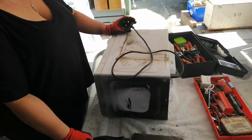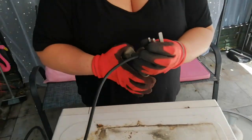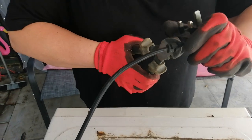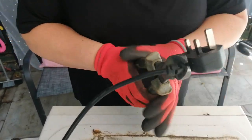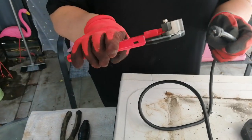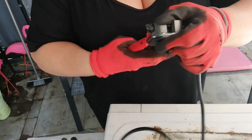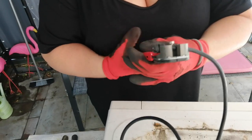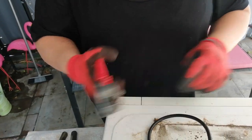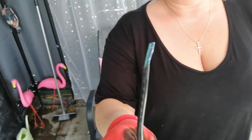I'm going to start off with cutting the plug off. Then I'm going to use the wire cutters. First job done.